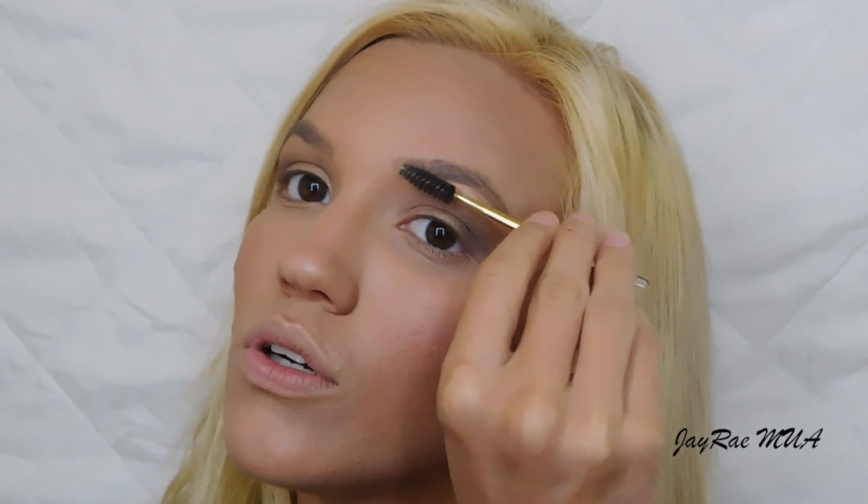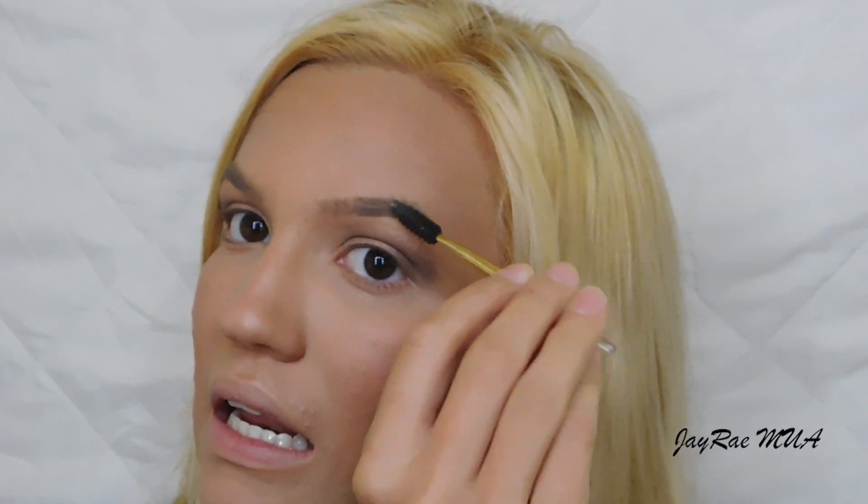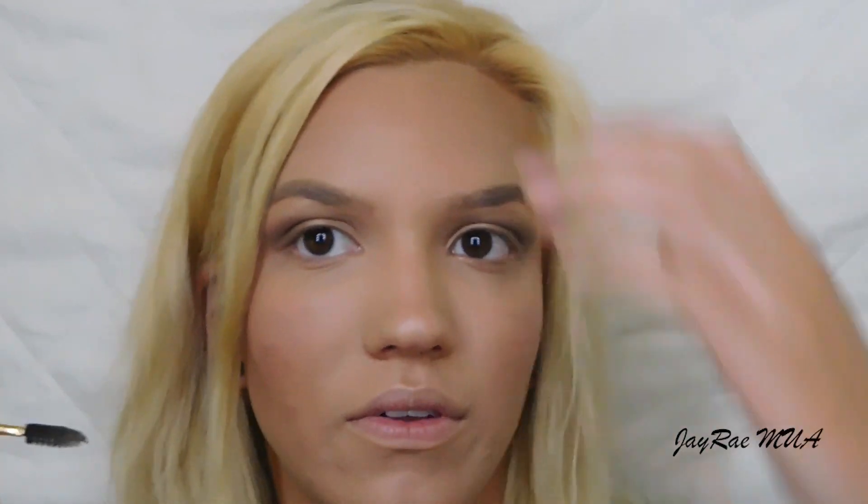Using that same Half Baked and Sidecar mixture, I'm putting it right on my brow bone as well. Since I already have pretty full eyebrows, I'm just taking a spoolie brush and lightly dragging it through my brows to remove any product that got on them — but I'm not filling them in.